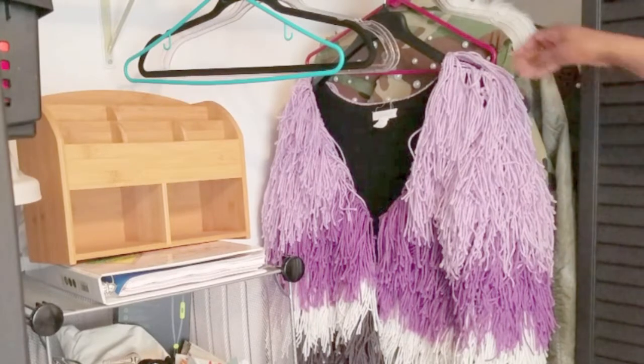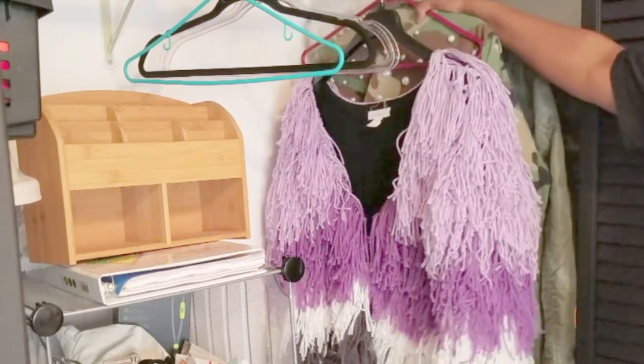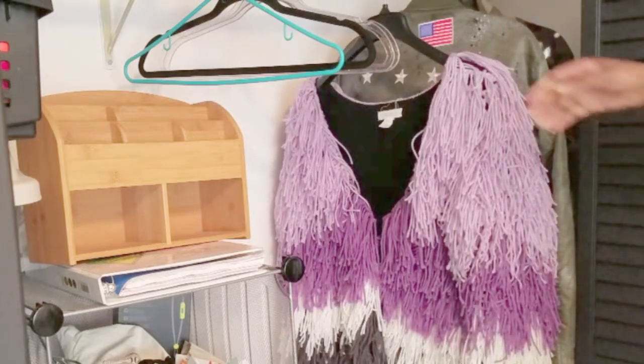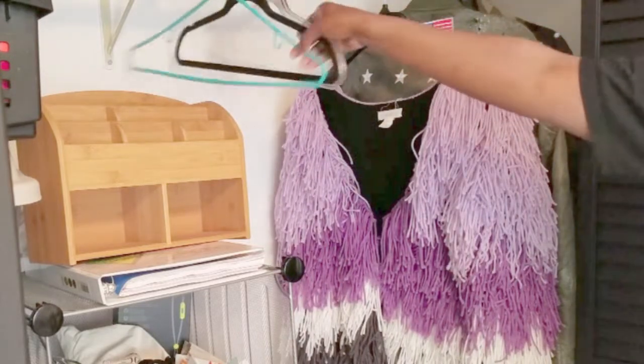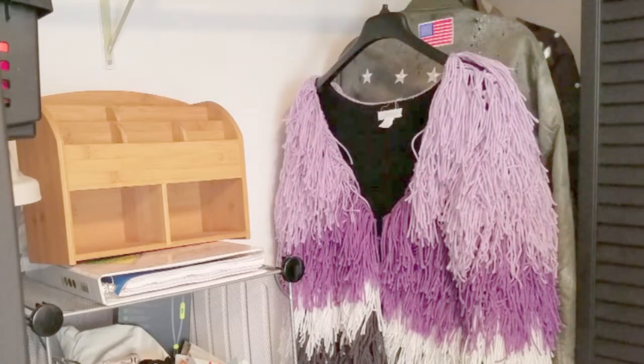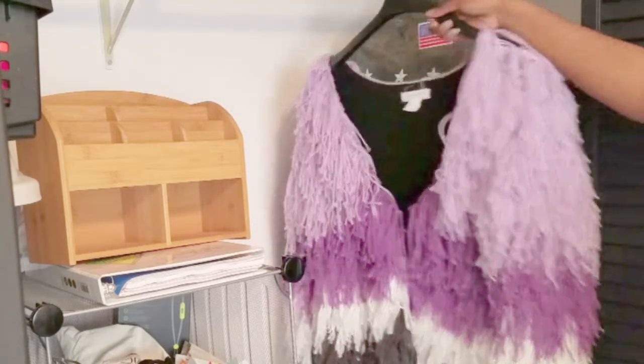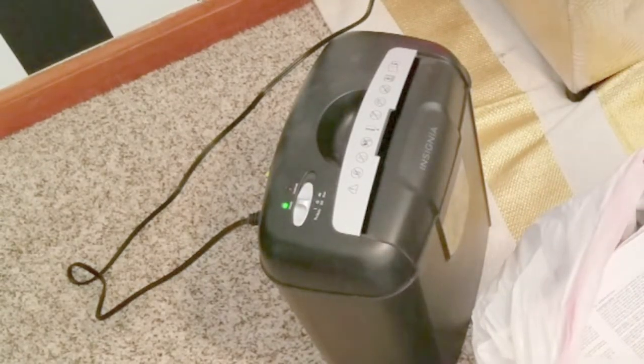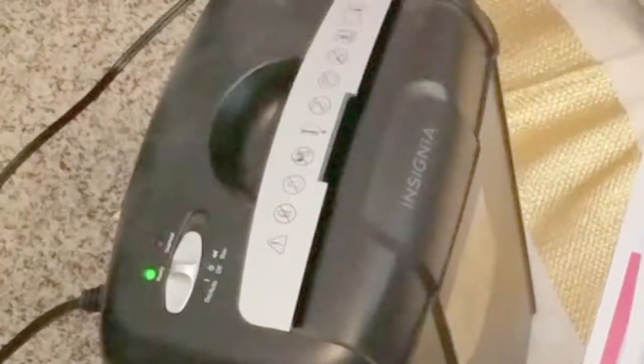I started by removing everything out of the closet. And I actually was storing a big bag of previous mail in there that needed to be shredded.